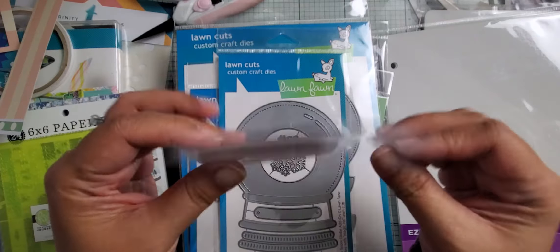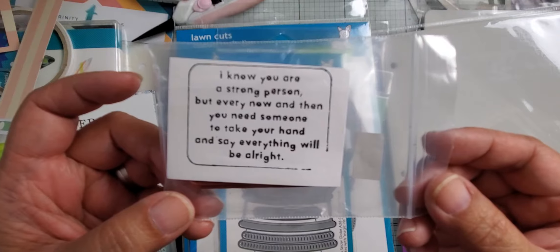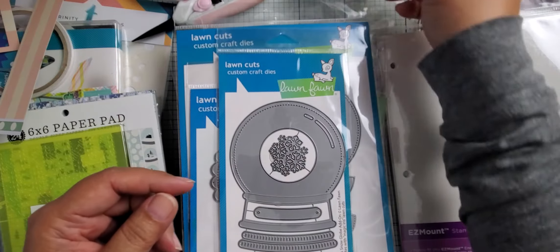This one — I don't know who makes the stamp — but there is the sentiment. If you want to read it, pause the video. This was $2, so I thought that was a great deal.